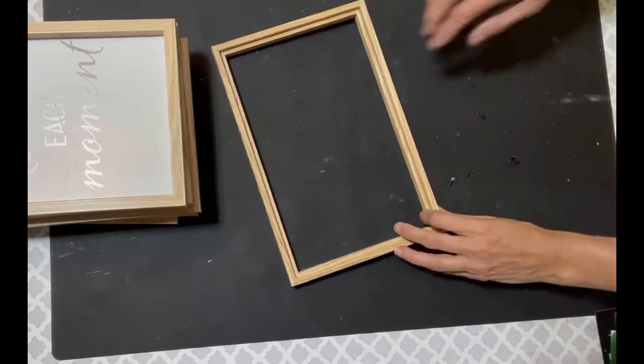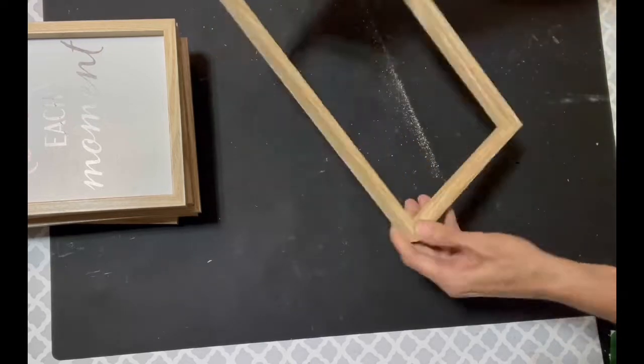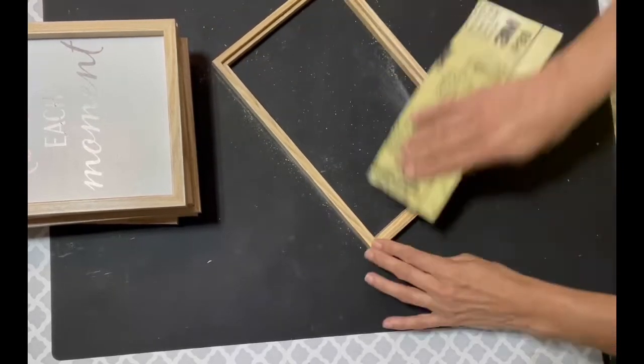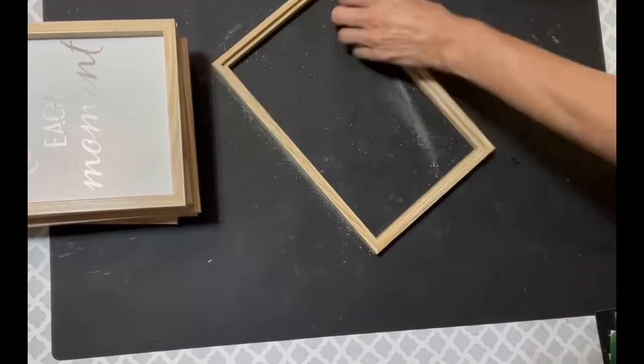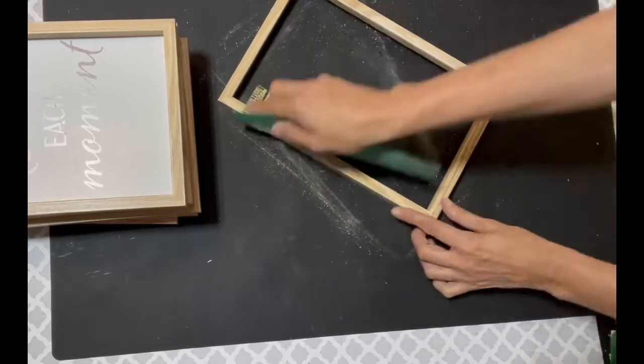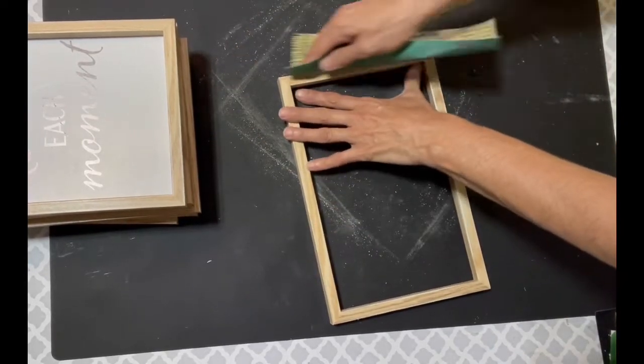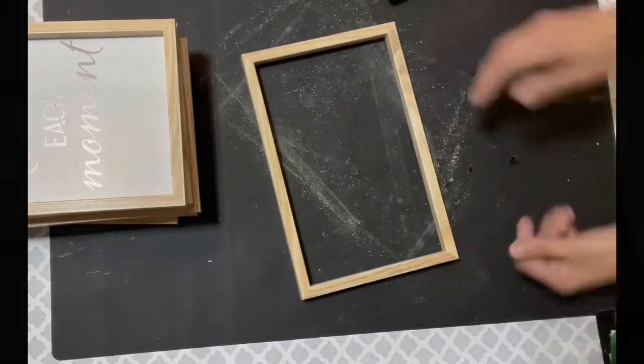I did that to all six of them. I went ahead and sanded them because I like the look — if you want to paint it, I suggest sanding it as well so the paint can adhere better to the wood. Also, I wanted the hot glue to stick better, so I definitely give it a little sanding. I did this to all six of them.